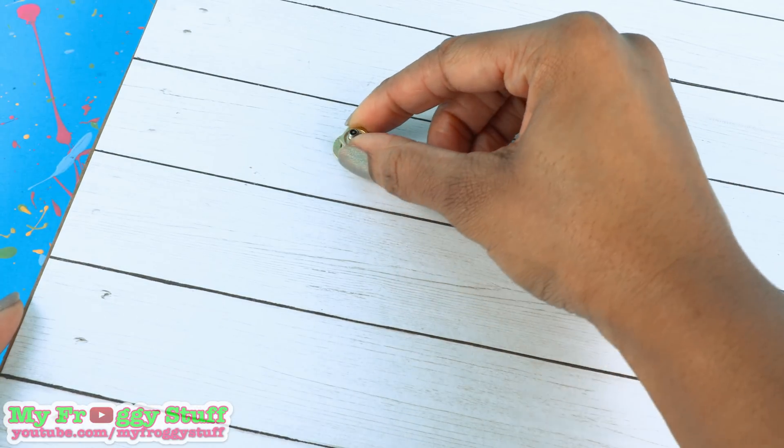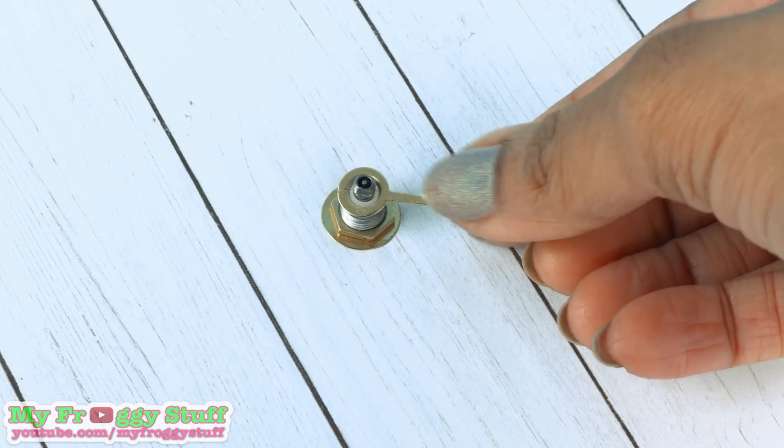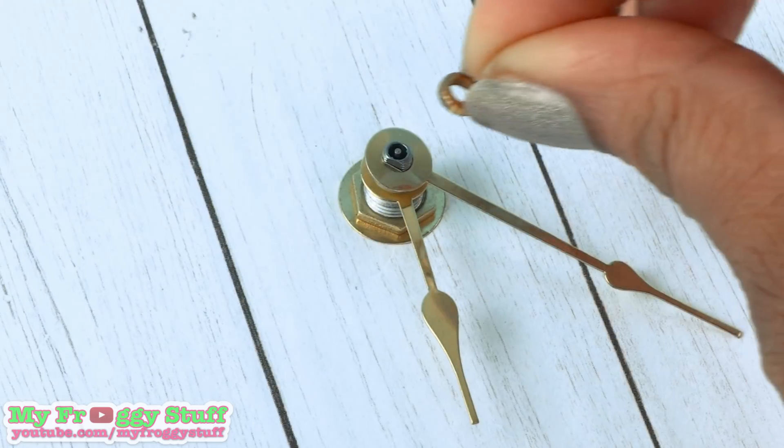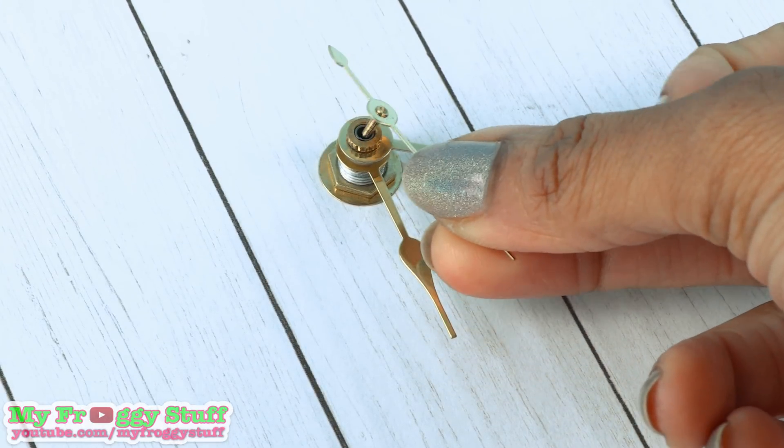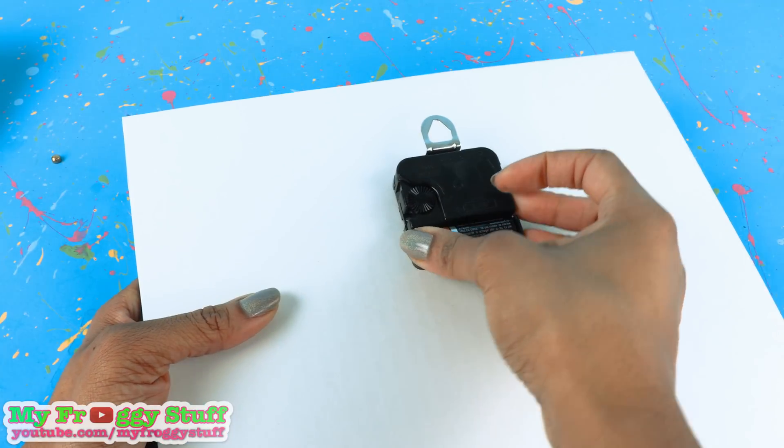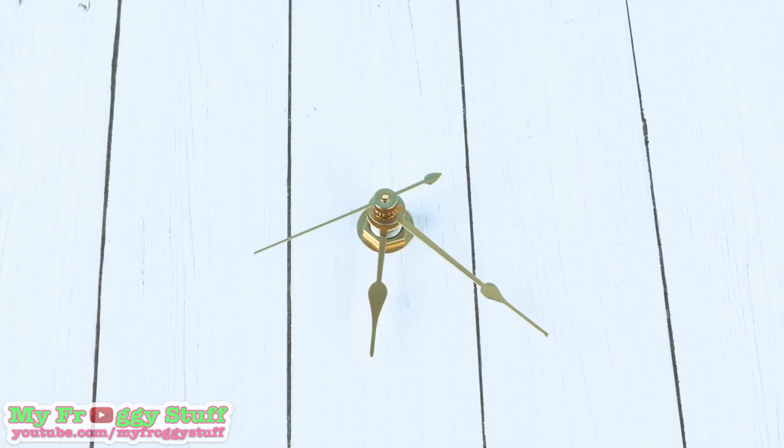Followed by the brass washer, the hexagon nut, add the hour hand, the minute hand, followed by the minute nut, then finish it off with the second hand.